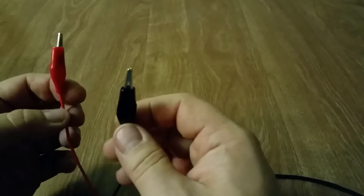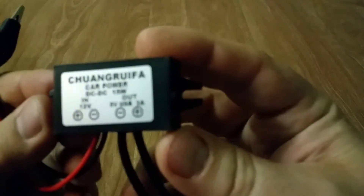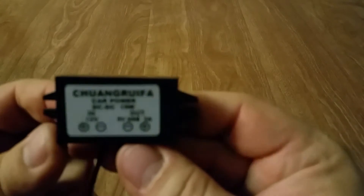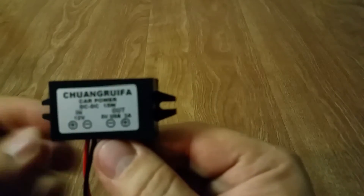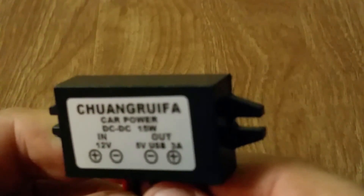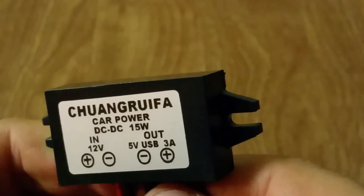We have the red clip on the red wire and the black clip on the black wire for the 12 volt system to convert 12 volt to USB. Let's zoom in — 12 volt in, 3 amp out, 5 volt USB. There we go.